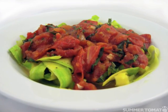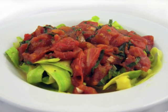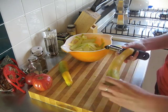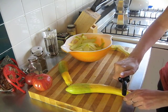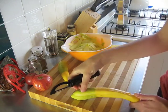The goal is to thinly slice the squash using the vegetable peeler so it's about the width of a fettuccine noodle. Simply place the squash against the cutting board and use the peeler to remove ribbons of squash. Rotate the squash after each peel so that you get a different surface each time.